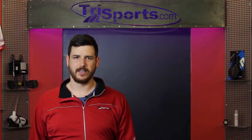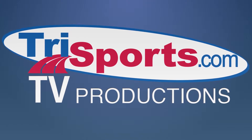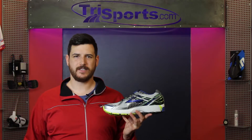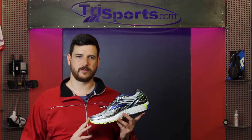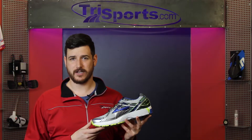I'm Pat Baum and this is TriSports TV. Brooks Adrenaline GTS 15. The 15th edition of the perennial favorite among Brooks runners is now back with a few new features to really make it special for this year.